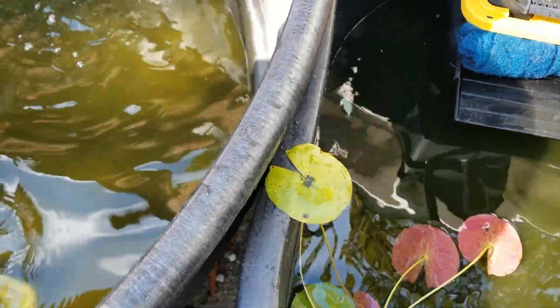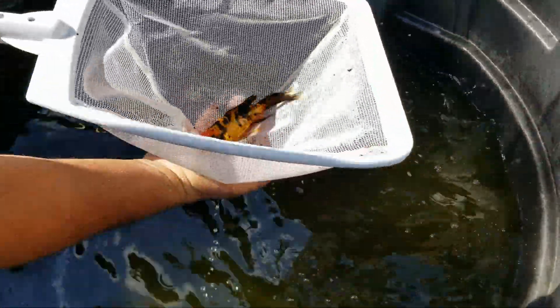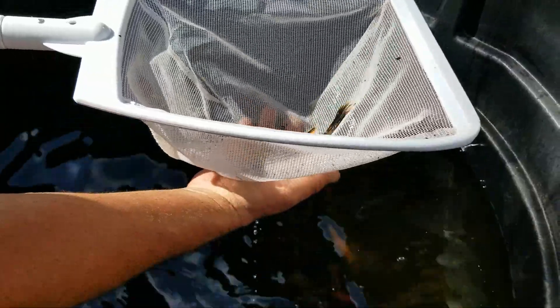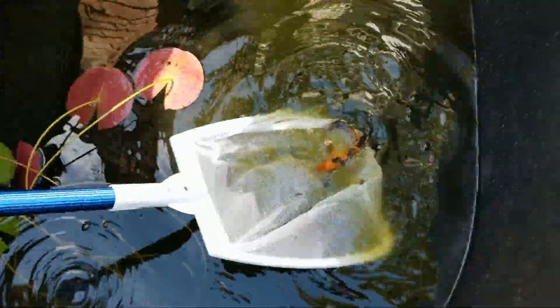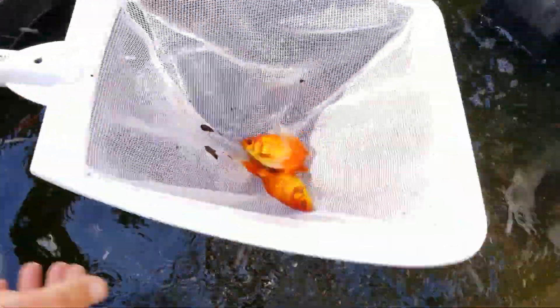Here's our calico butterfly - she or he has grown twice the size that she used to be. Absolutely gorgeous little fish right in there.